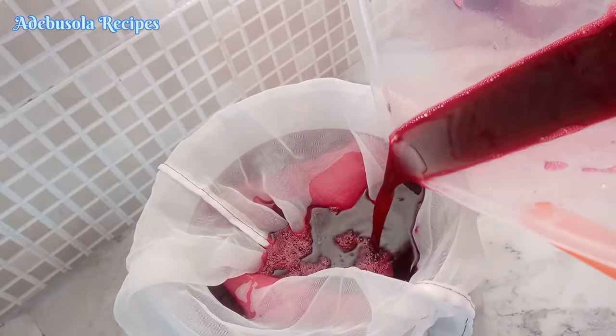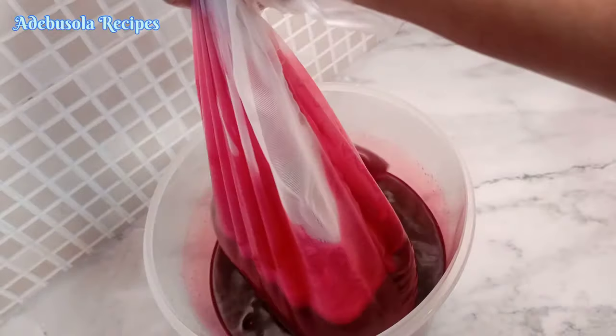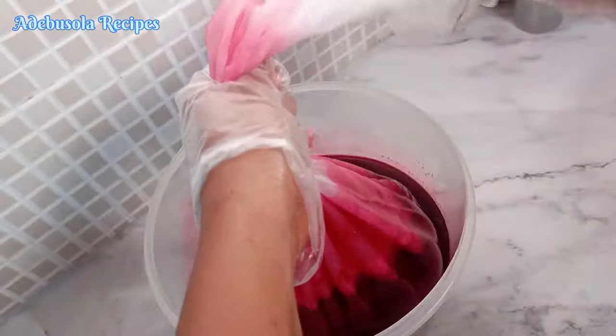After adding all your fruit juice, the last thing is to give it a final sieving. I'm using a cheesecloth to sieve my zobo.